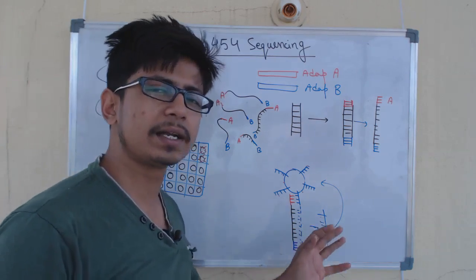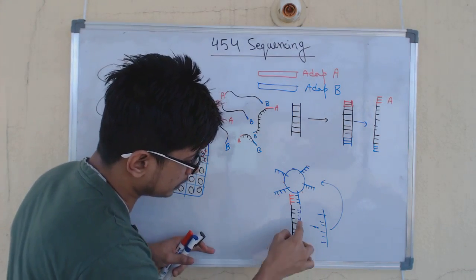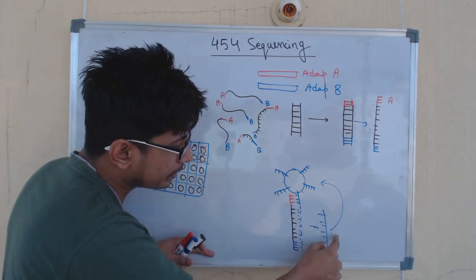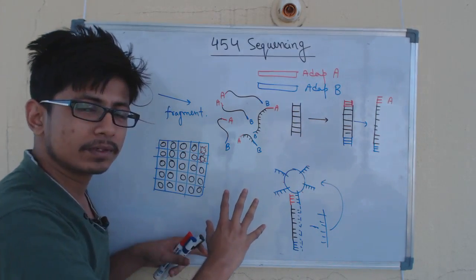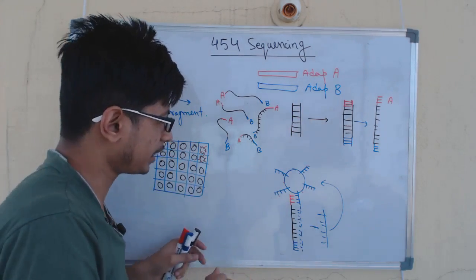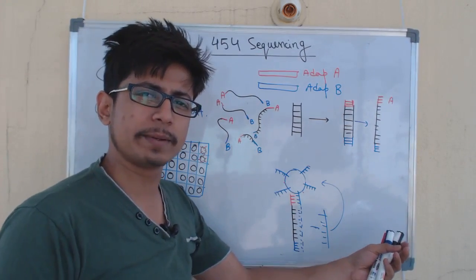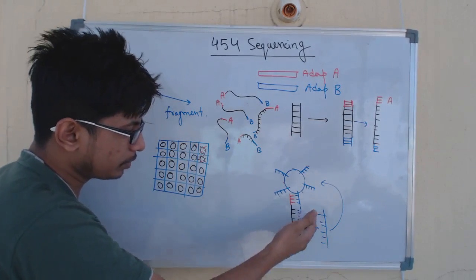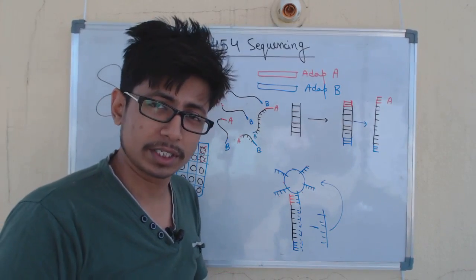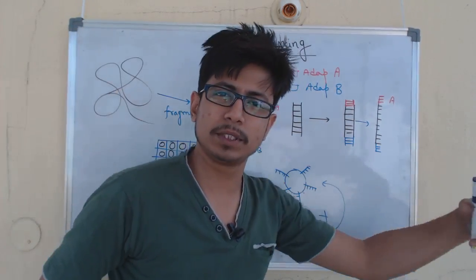We do not require a PCR process for amplification here. After replication, the complementary strand is used to produce more target DNAs in the wells. We add all nucleotide sequences and DNA polymerase over time, which produces the complementary DNA strand. The idea is to produce more strands of interest so we can run those strands in the sequencer more often, producing multiple copies of our target DNA strands.